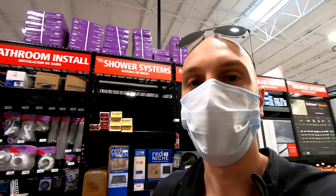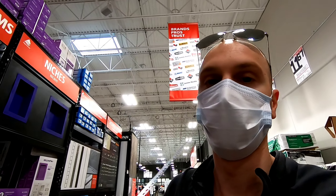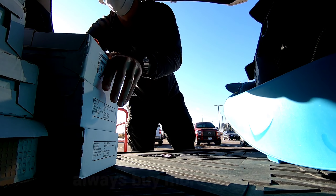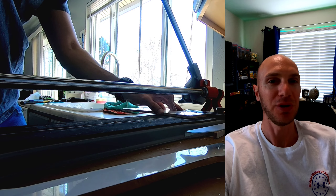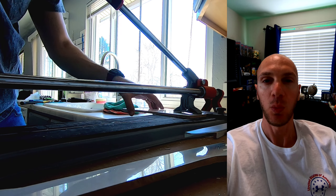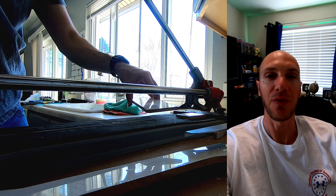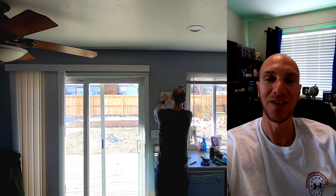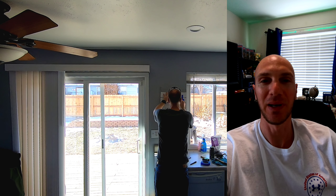Backsplash is one of the easiest things you can do to a kitchen. It doesn't take a whole lot of skills or tools. If you hire it out, it's going to cost you thousands of dollars. You can do it yourself for just a few hundred bucks. Hopefully you have a Floor and Decor in your area — it might even be worth making a long drive to get there. The selection is massive. If you're looking at Home Depot or Lowe's for flooring stuff, don't even bother — they have nothing in comparison.